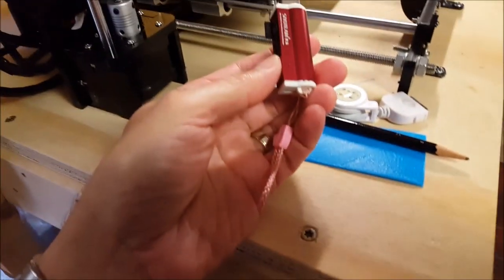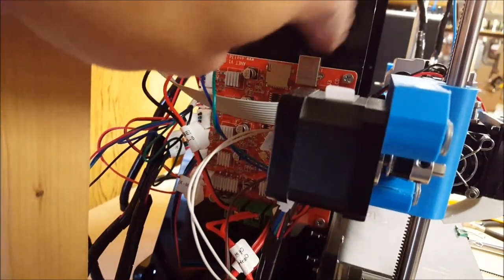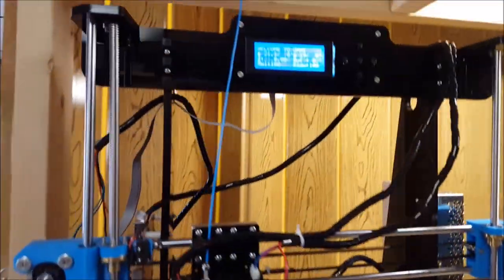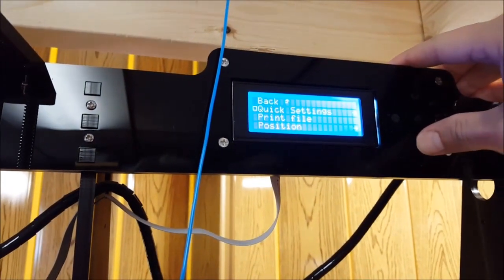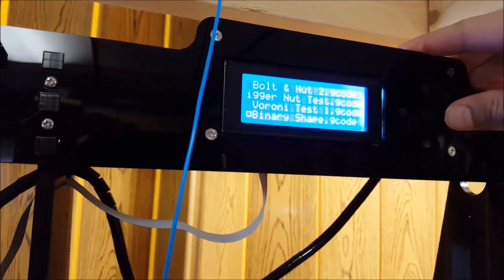To transfer my files I just use a USB converter. We've got our little micro SD card right here. For this Anet A8, it just slides into the slot right in the top. We can plug it in live with some different programs, but I'm just using the SD card for now. Since this is a very bottom-dollar basic printer, basically when it's plugged in it's on — so we've got it on a power strip. We'll go down to print file, and I've got a lot of files on here — it should be the very last one. Here's our binary shape.